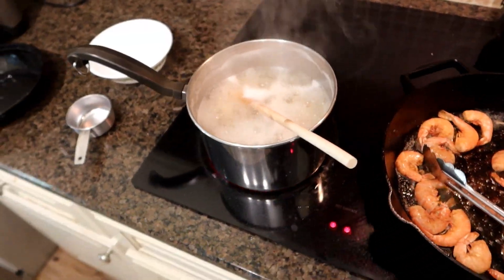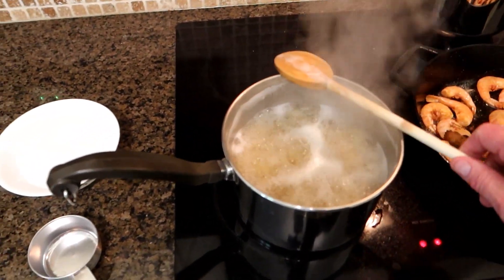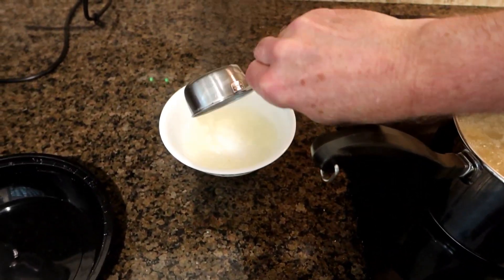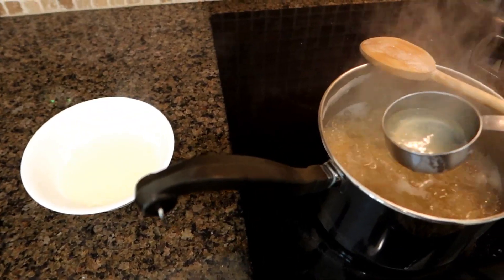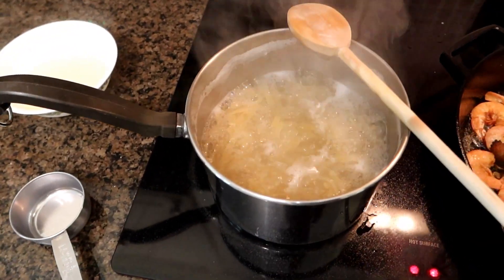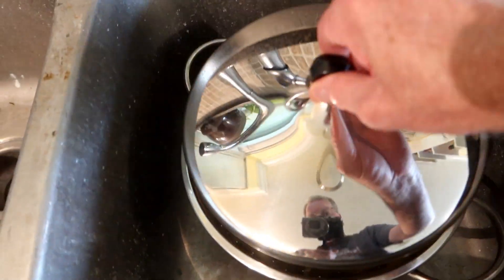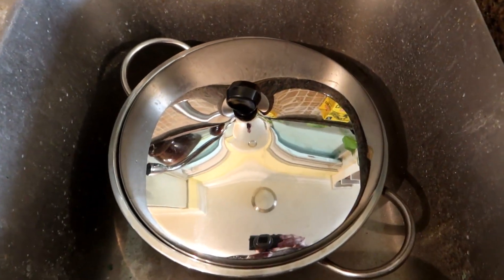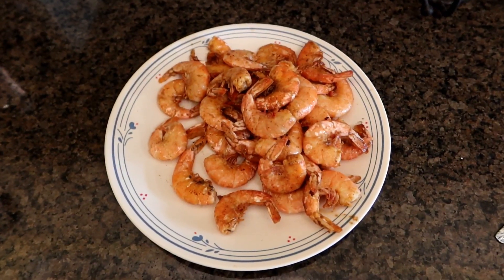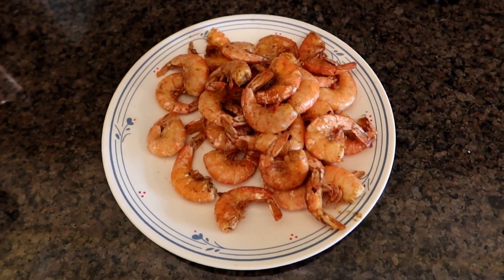Our pasta is ready to go. The first thing I'm actually going to do is save about half a cup of the pasta water — they recommend that because we're going to add it into our recipe a little later. Then we're going to strain the rest of this, allow the pasta to drain very well, cover it up, and put it aside. We've got the shrimp prepared too. Next thing we're going to do is put that aside because we're going to use the same cast-iron skillet to prepare our veggies.